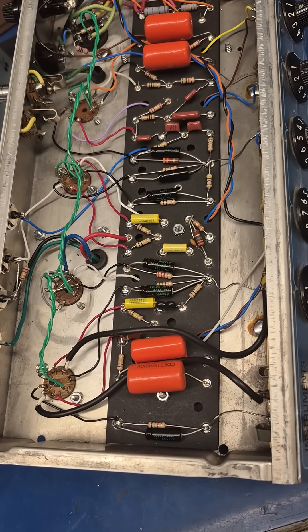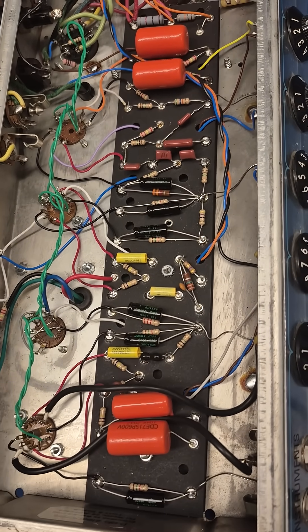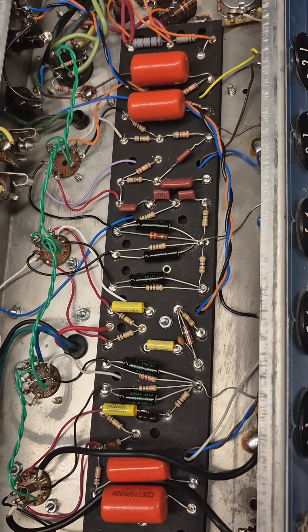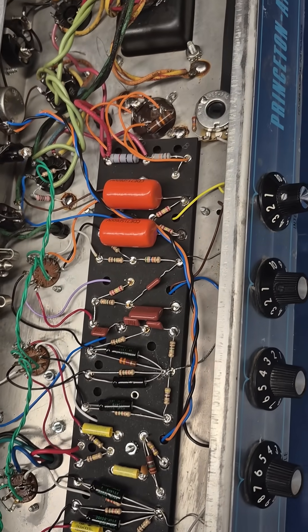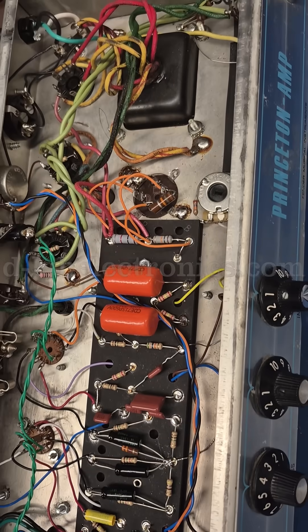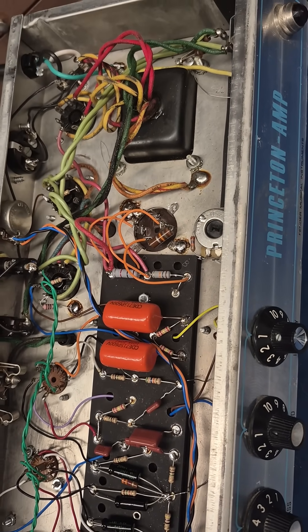If you own a standard Fender Princeton amplifier and would like spring reverb added, D-Lab can install the AA-1164 circuit. Just contact me through D-LabElectronics.com or look me up on Patreon.